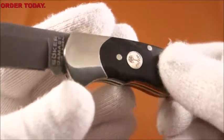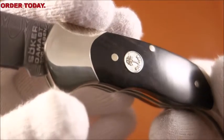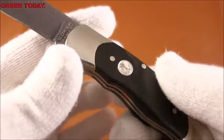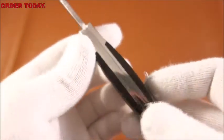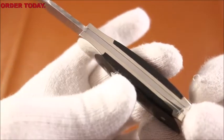The Boker tree brand insignia is inlaid on the handle scale. And as you can see, the grip portion of the handle has a nice contour, which makes for a comfortable grip. The handle scales are rounded somewhat, aiding in a comfortable hand feel.